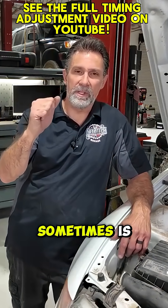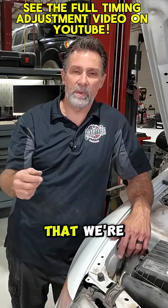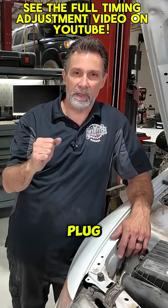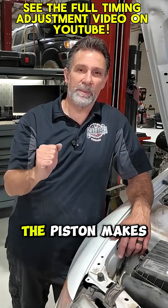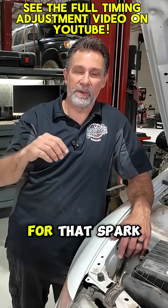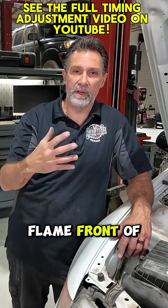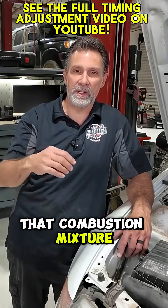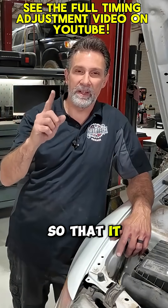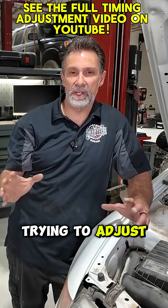What we want to do sometimes is advance the timing, and what advancing the timing really means is that we're advancing the point at which we ignite that spark plug, and we're doing it before the piston makes it all the way to the top. We want to give some time for that spark to ignite the mixture inside the cylinder and give that flame front of the combusted mixture some time to move across the cylinder so that it actually meets that piston as it's ready to come back down. And that's really what we're trying to adjust.